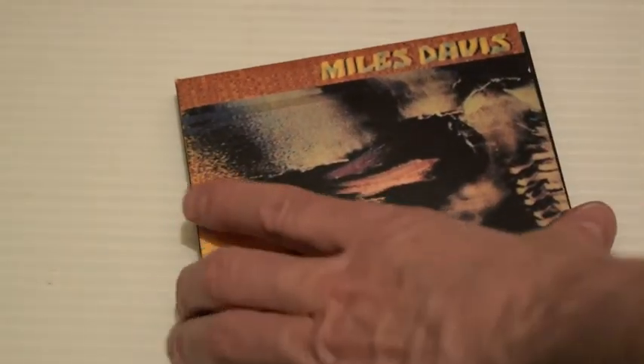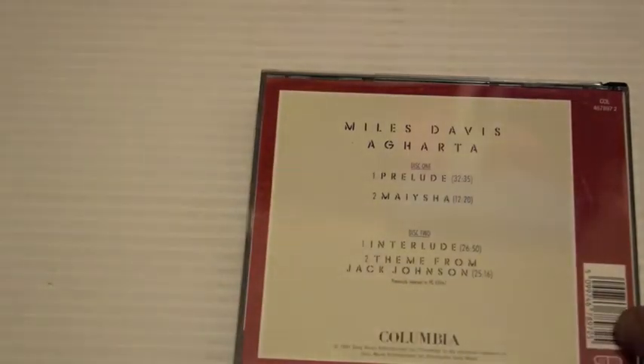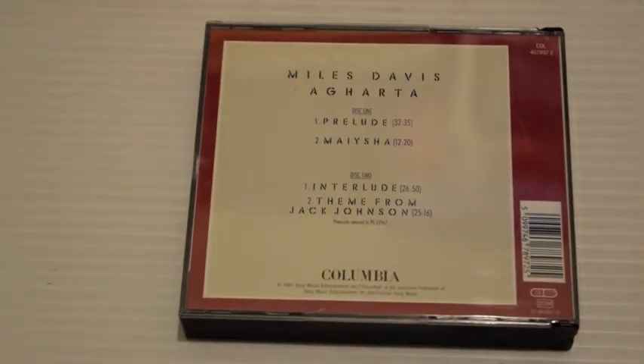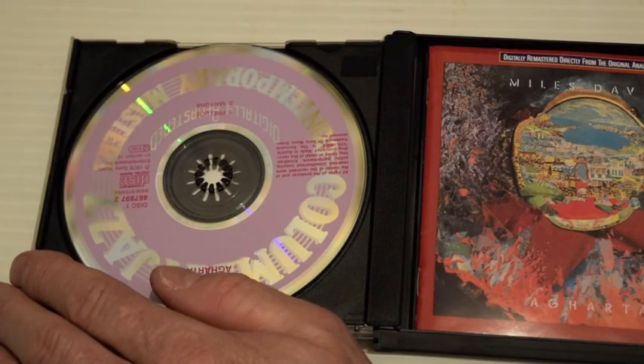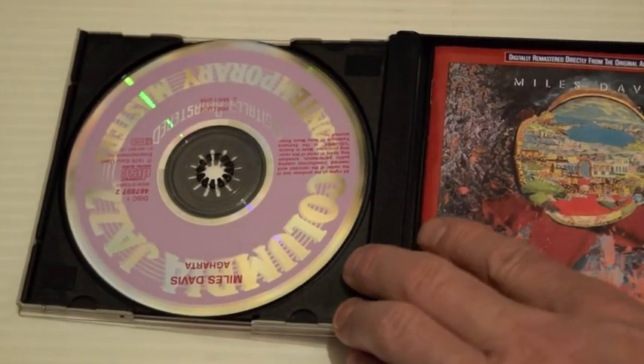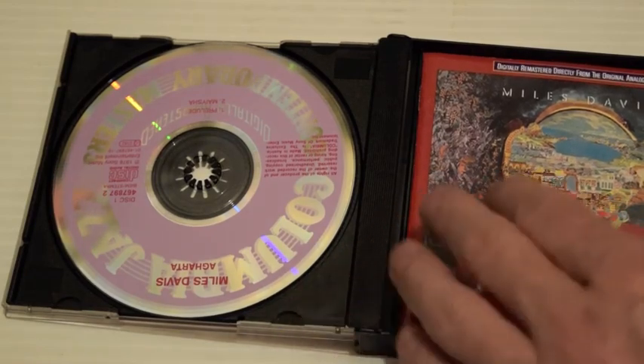Agharta — a live concert from Japan in 1975, the final live performances by Miles until 1982. Pretty long. Prelude, Maishya, Interlude, Theme from Jack Johnson. This hasn't been released by Columbia yet in Europe as a remastered package. I hope sooner or later they release it as a box set — it just needs to be remastered with more sleeve notes.